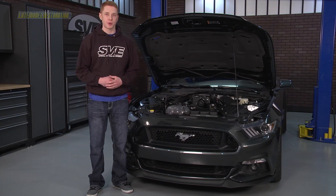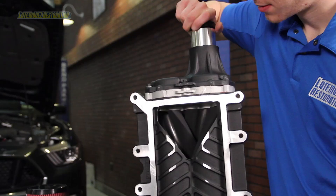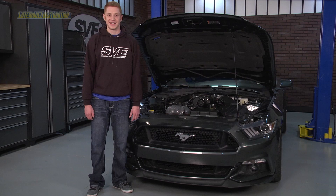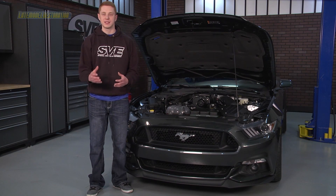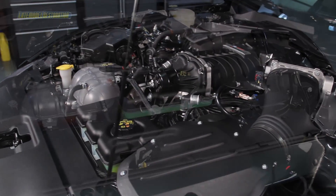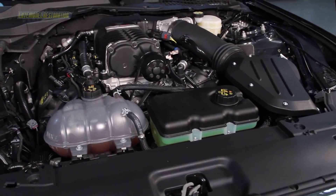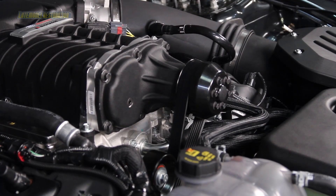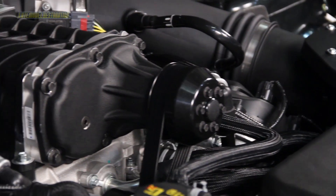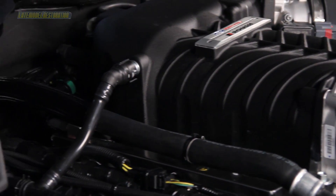The Roush 2300 Blower is a roots-style positive displacement supercharger featuring twin four-lobed rotors. It features Eaton's new cutting-edge Twin Vortices Series technology, also known as a TVS Blower. This technology was used on the previous line of superchargers and has proven to perform greatly. The TVS provides instant throttle response and can generate increased power through the engine's entire power band.